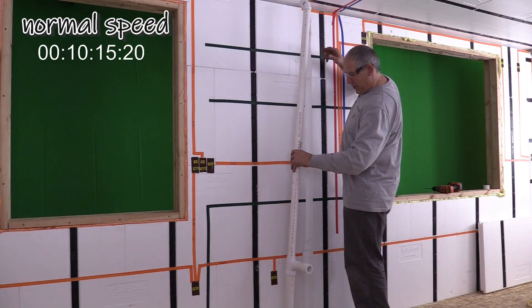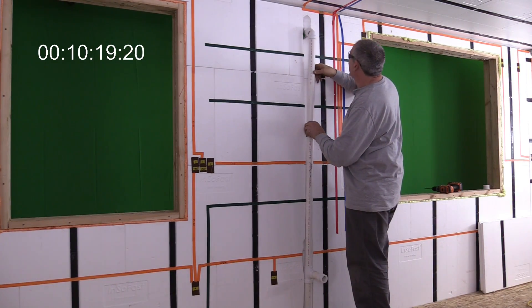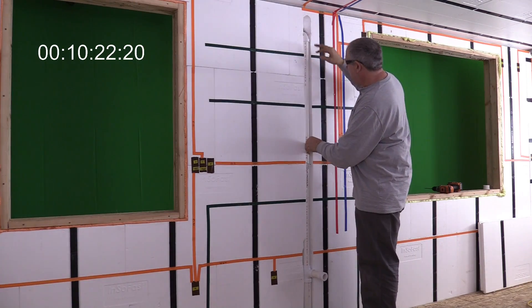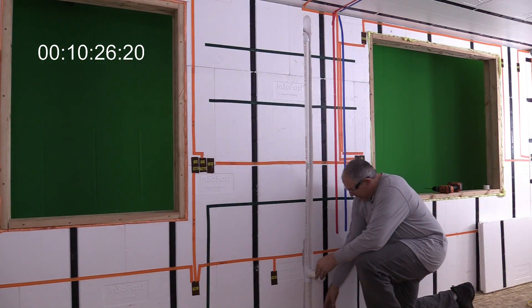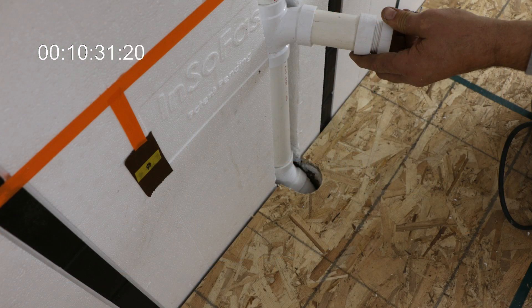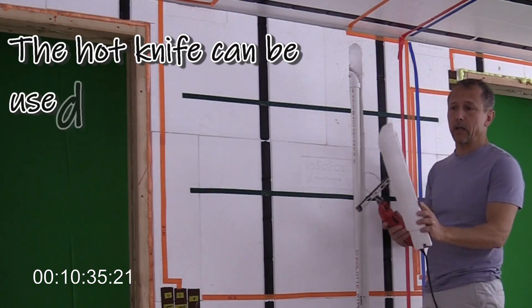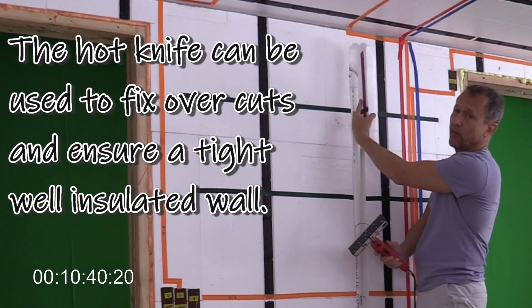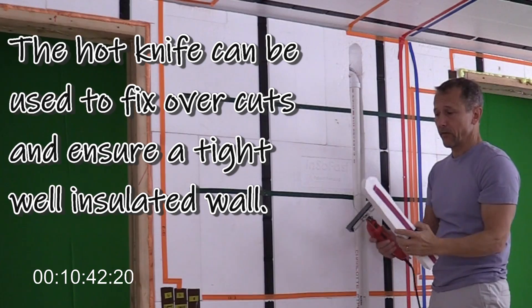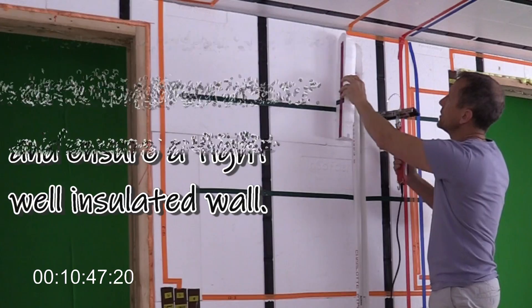Now that the hole is through, we install the pipe and check the fit. It's completely flush — we cut out a little more and it works perfectly. One advantage of using a hot knife for a clean cut is that the foam pieces can be replaced around the pipe for good insulation. You can see how the pipe curves down in there.